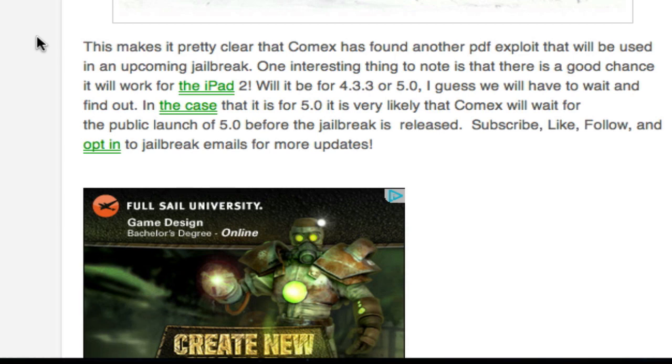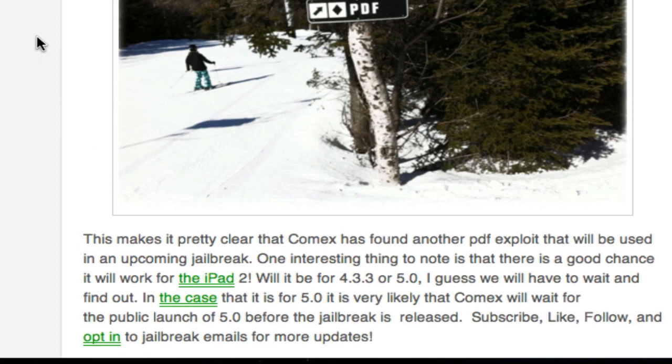Whether it's going to be for 4.3.3 or 5.0 is up to Comex — what he thinks would be most useful and what it actually works with. If it is coming to 5.0, it's most likely not going to be released until the public release in fall, because Apple could easily patch it with a minor update if released now. And anyway, 5.0 is not available to most people, so that would be pretty much useless.